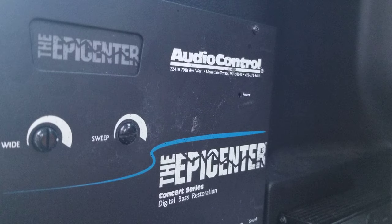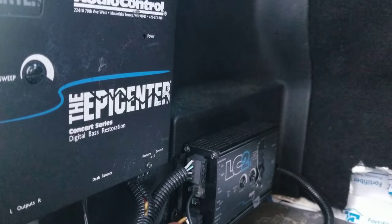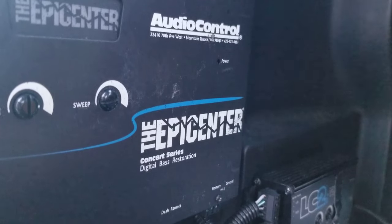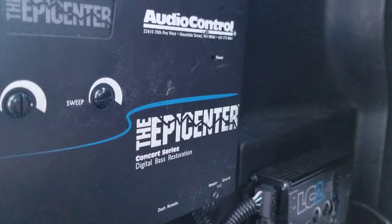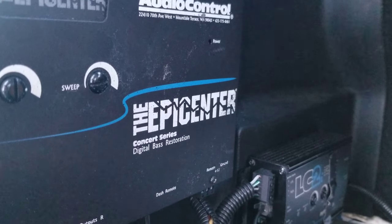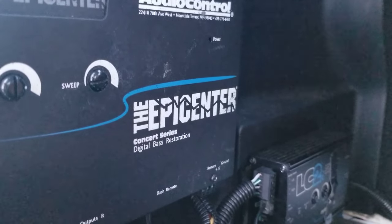I can take this Epicenter out right now — it's in line from the signal, from the LC to the Epicenter and then to the amp. I can take it out and go straight to the amp, and my music won't have the same impact because it's going to play how it was distributed. But I don't have to reset my amp at all because the Epicenter isn't adding anything — it's just increasing the information being sent to the subs.